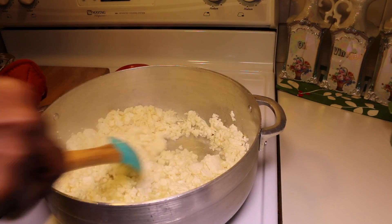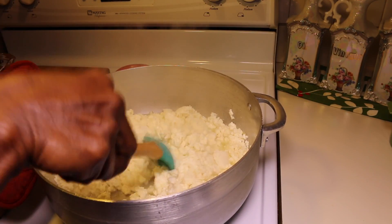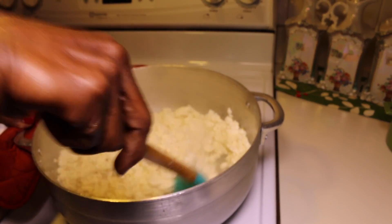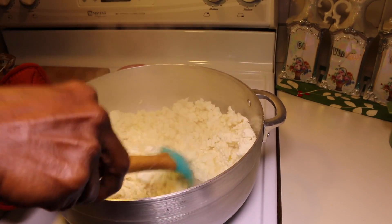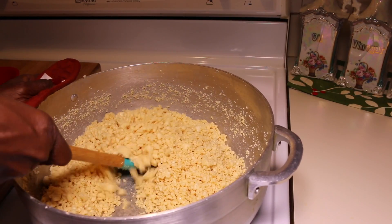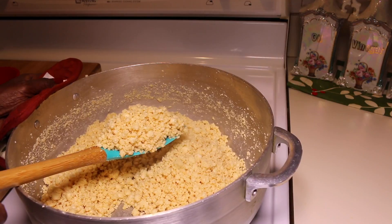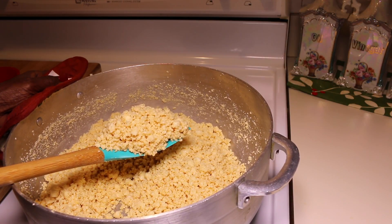Next I want to dry out all the liquid from the curdles. All the liquid has dried out. It's done. I'm going to plate it out and show you what it looks like.